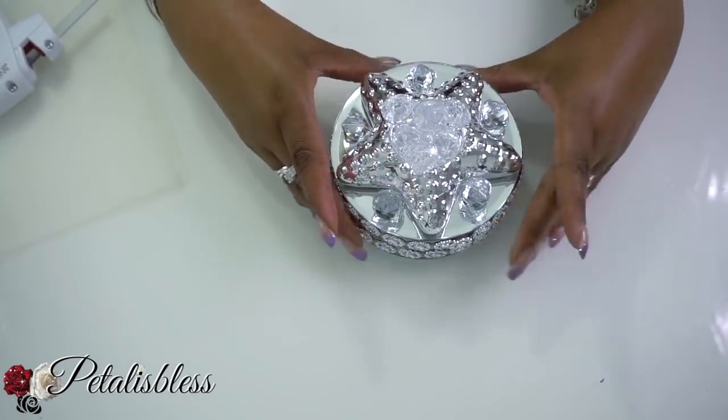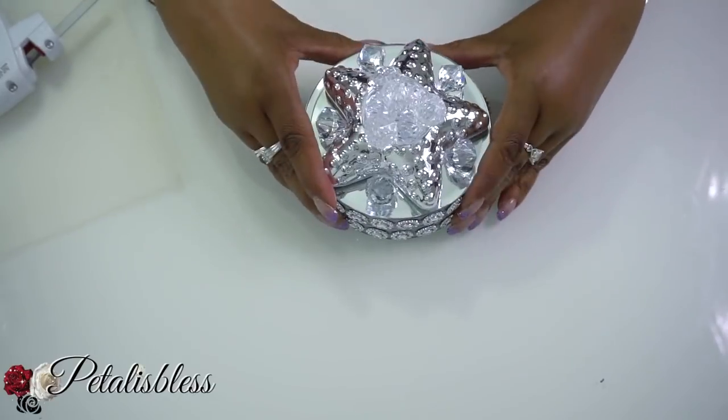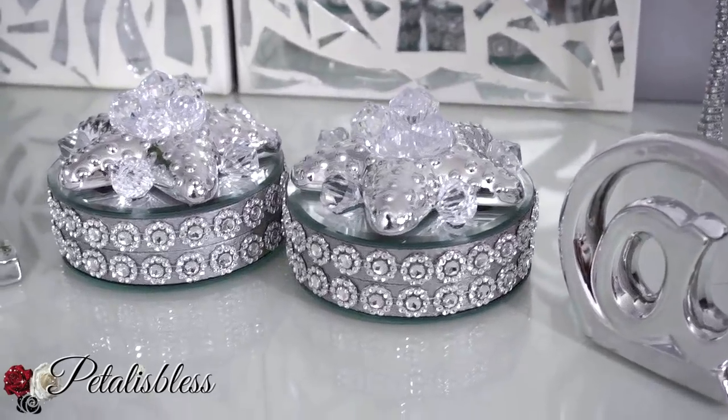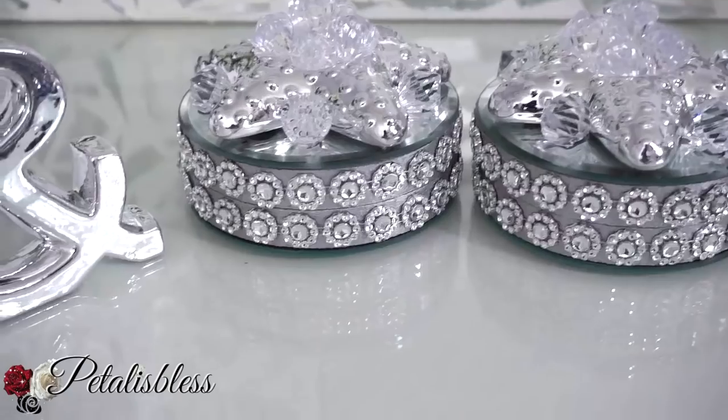And here's our finished look everyone — our blinged-out bookend! I like how they turned out, all sparkly and nice. That's what I like — I like sparkly!